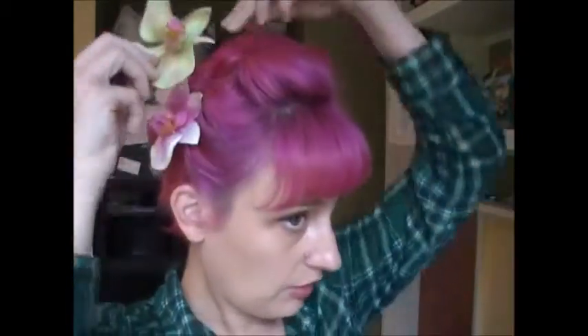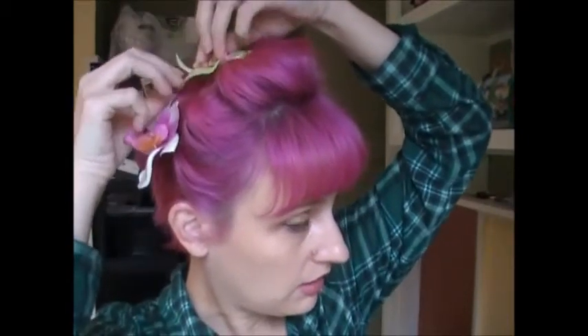That's pretty cute already, but if you want to spruce it up a little, you can take some flowers — these are my little orchids — and use them to kind of cover your bobby pins strategically. Look at these green ones too. And suddenly you have this very tropical, springy hairstyle.